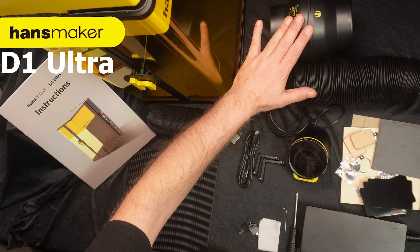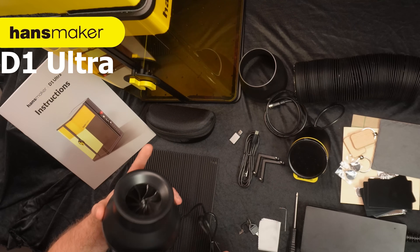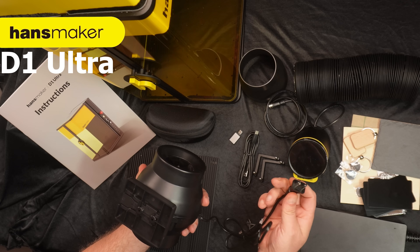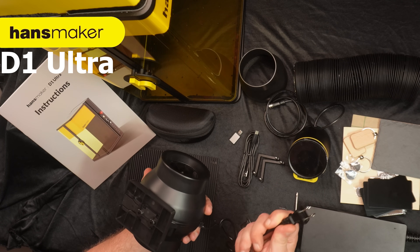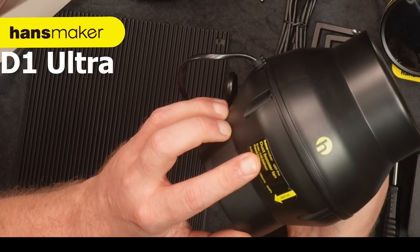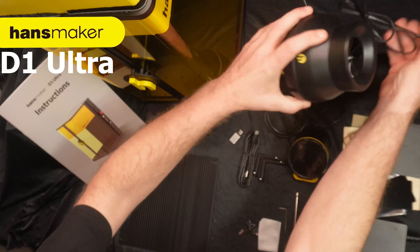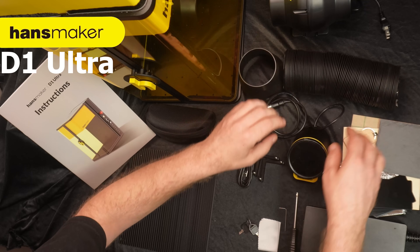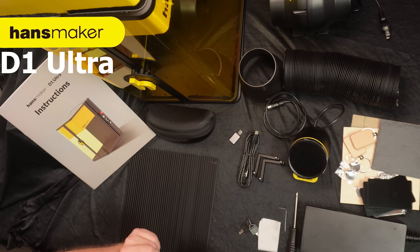We also got the exhaust fan — it's a very powerful fan from the specs. This is a sample, so I don't think HansMaker was aware I'm living in the EU and this is not an EU plug — I think it's a US plug. But it's not a problem, I can put an adapter. I also checked and the duck booster fan is compatible with 240 volts, so no problem there. There was also an 80 millimeter hose and a 10 millimeter hose that I already put out through my window since it's three meters long, and we're going to need that for ventilation when burning wood.